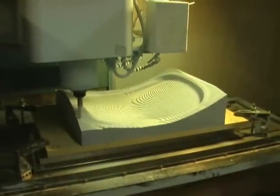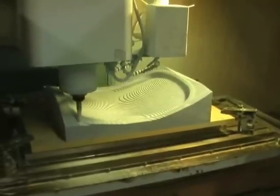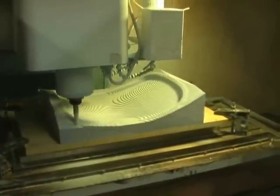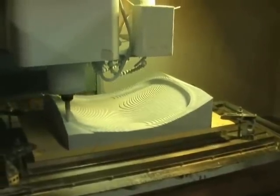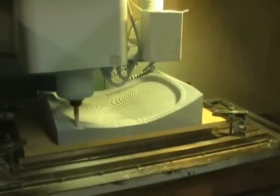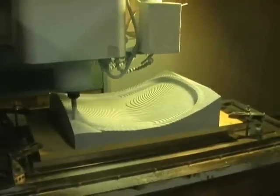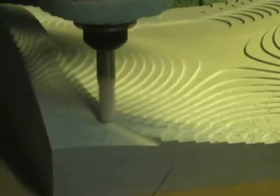Here we are starting our semi-roughing or finishing program. It's going to consist of planar cuts, starting with a three-quarter inch ball, and I believe we're running around a 100,000 step-over. We'll just keep stepping down on cutters and tighter step-overs, doing a 45 degree criss-cross pattern. And that's really all it's going to take to finish this one.